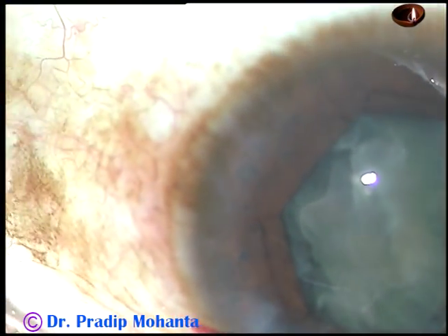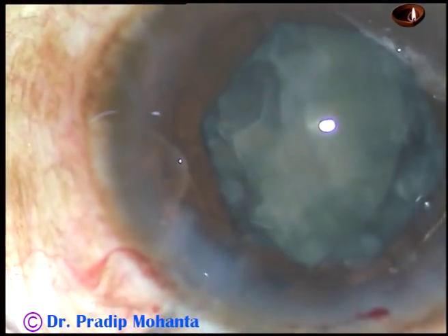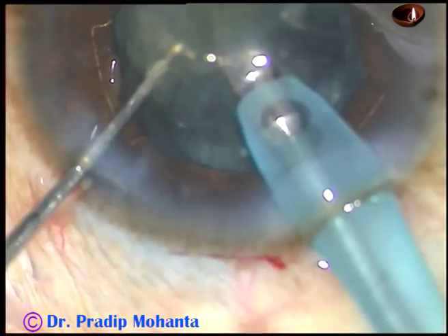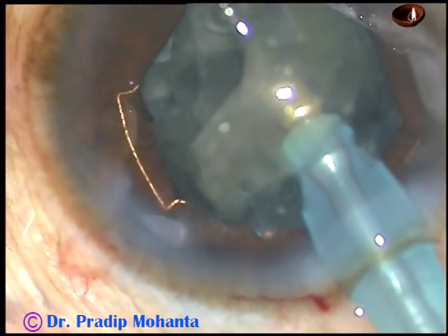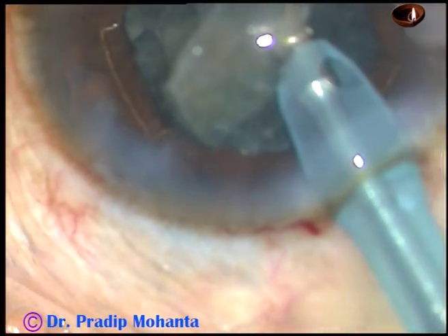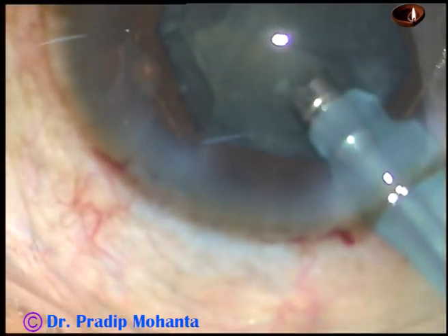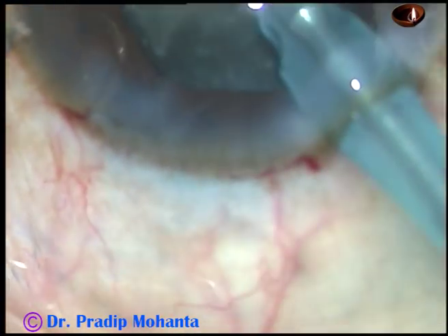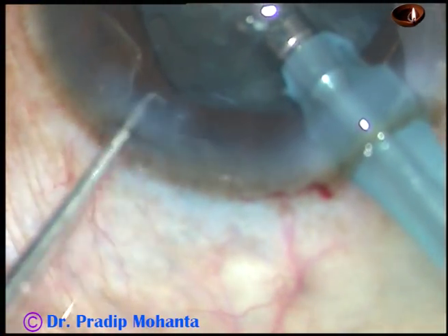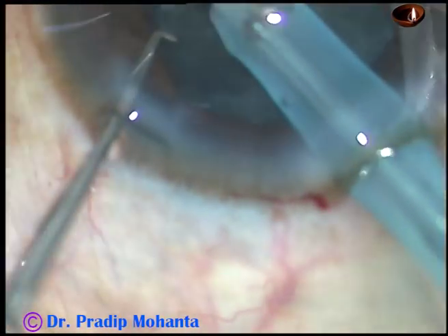So this is the DISH technique — D-I-S-H — Do It Somehow. DISH technique is not a disparate technique. You are using all your experiences, being calm and composed, using your intuition to complete the case. You are very safe, but there is no clear-cut technique. It is a combination of all techniques and all your experiences. This is what I call the DISH technique — Do It Somehow.